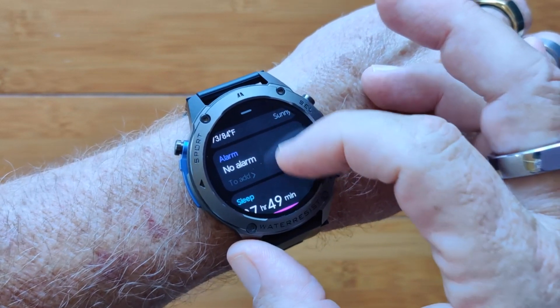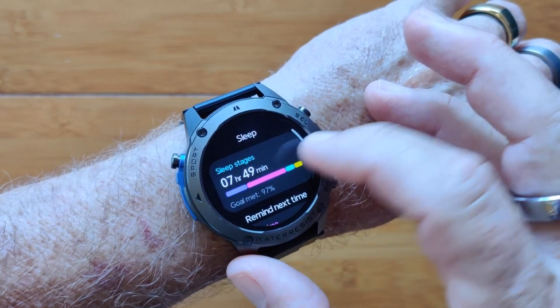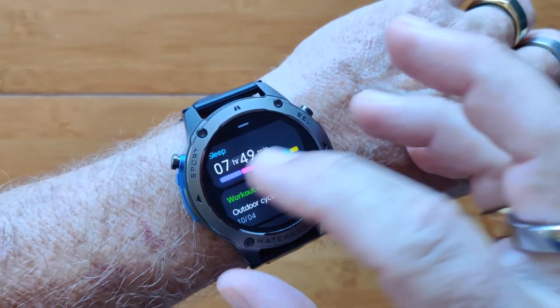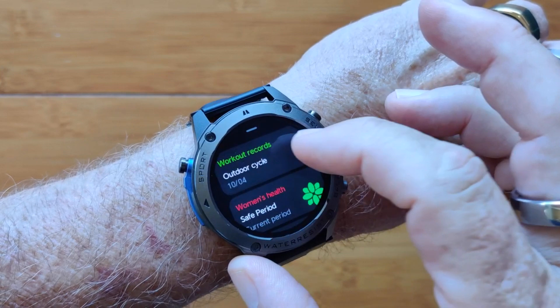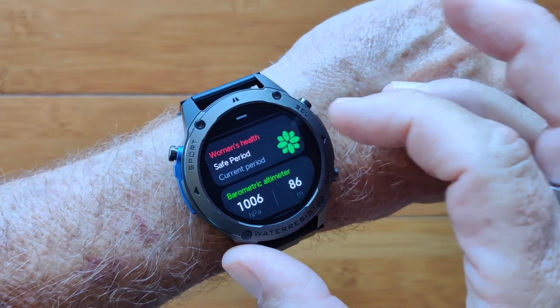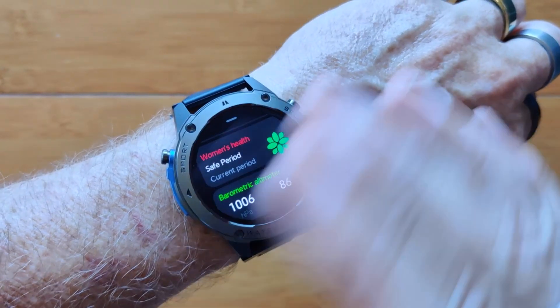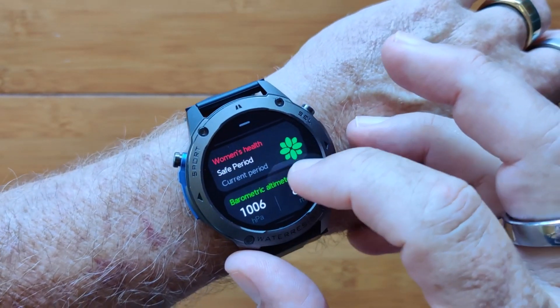You've got weather, alarms, last night's sleep time, and you can get your actual sleep chart directly on the watch and in the app when it synchronizes. You've got workout records. And ladies, your safe period is all listed in here as well as the other aspects of your cycle.